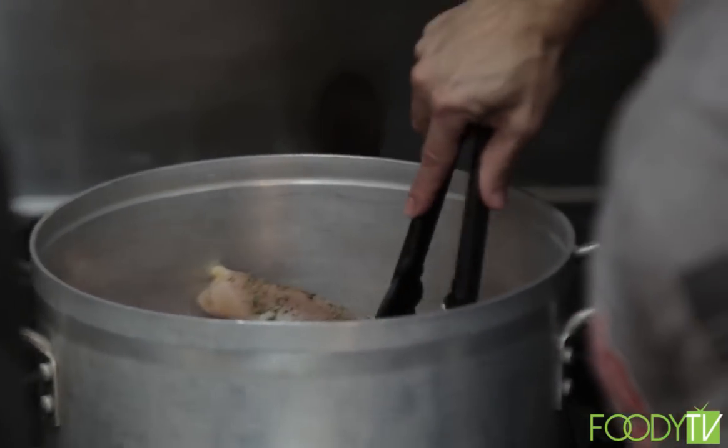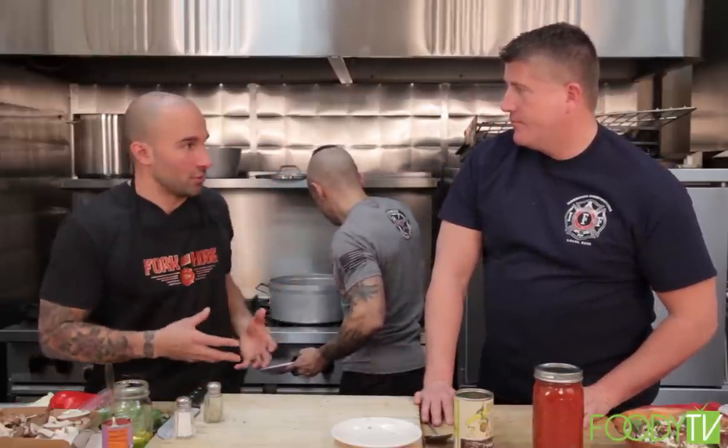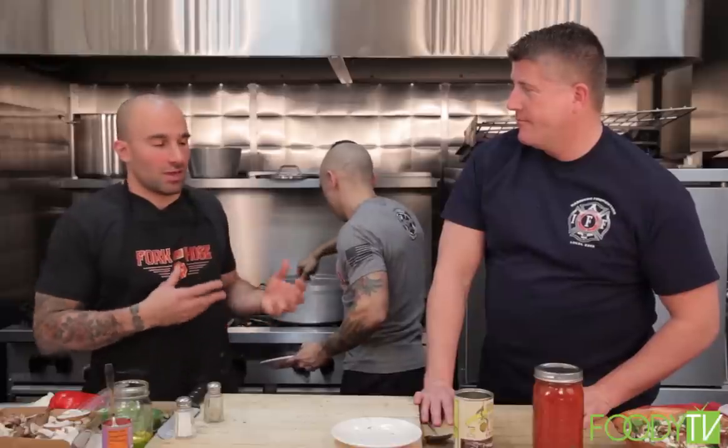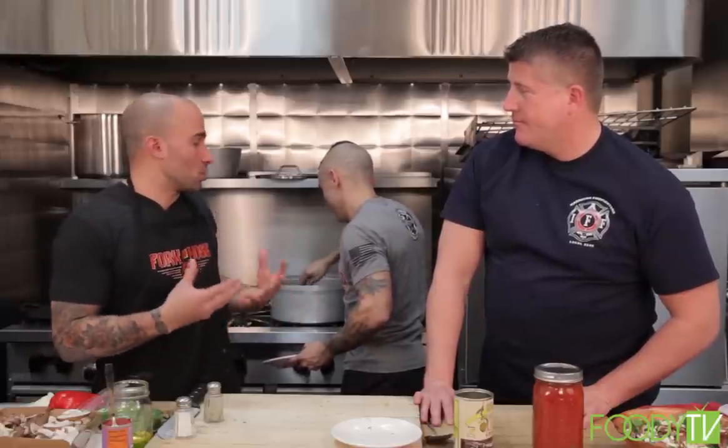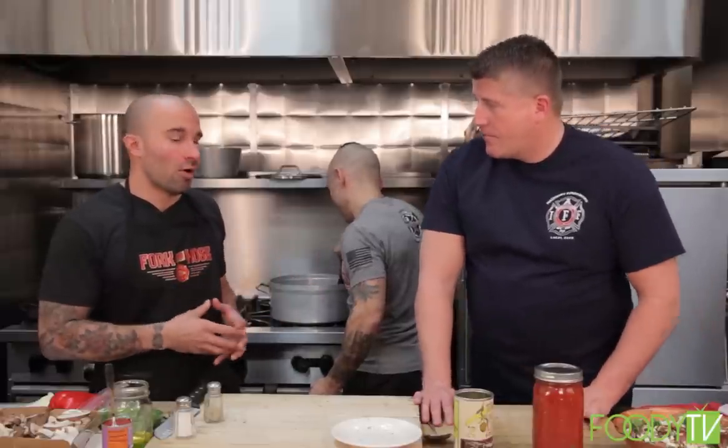This dish is rustic. There's no fine dicing or anything like that. When I went to Italy for my honeymoon, I noticed a lot of the dishes were like your grandmother cooked it, and I feel like that style of cooking is what I love — and there are a lot of healthy versions. This dish has meat, you've got veggies. You could put potatoes in there if you don't mind the carbs, but this is a lower-carb version with no potatoes.